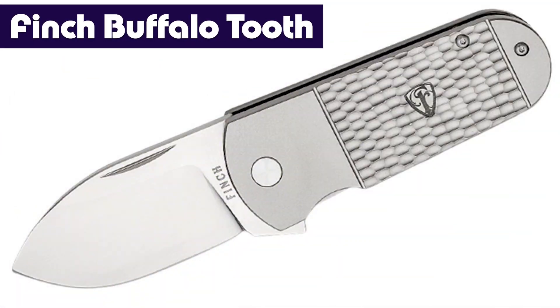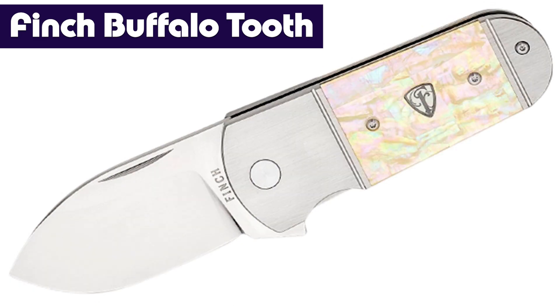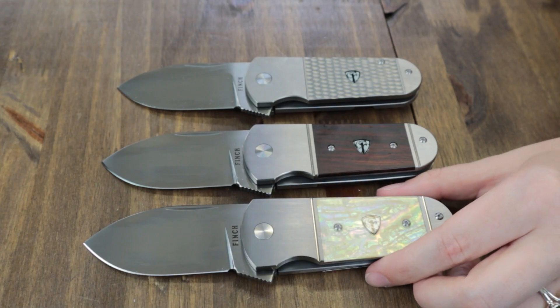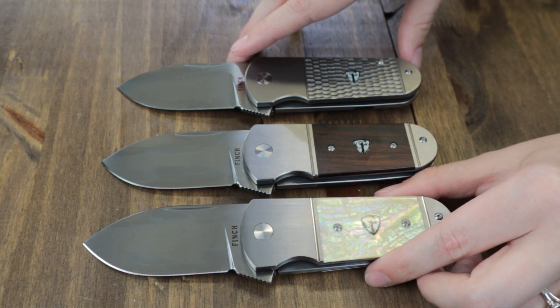The Finch Buffalo Tooth is the first one. It's a super knife offered in three options: jigged titanium, coco bolo wood, and mother of pearl. All three are here today, but they'll probably sell out soon — you never know when or if they'll come back, so you should probably snatch one up now.